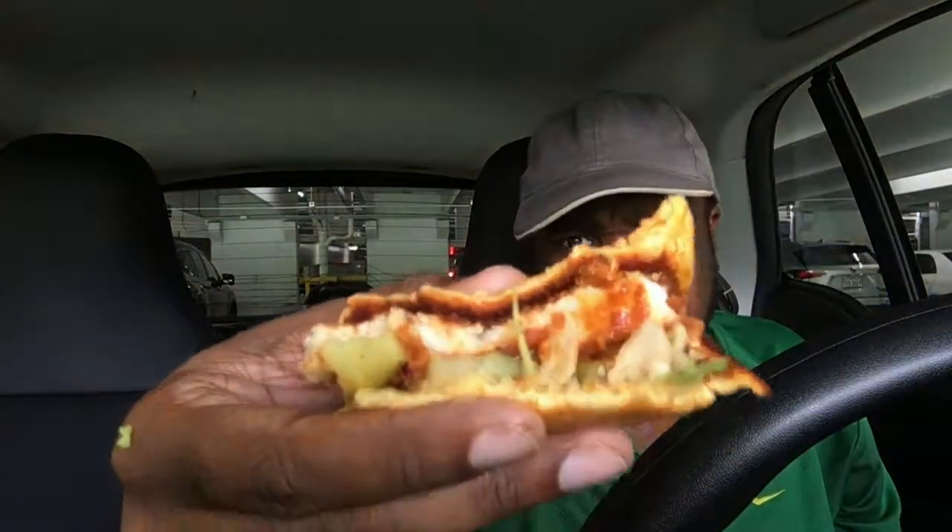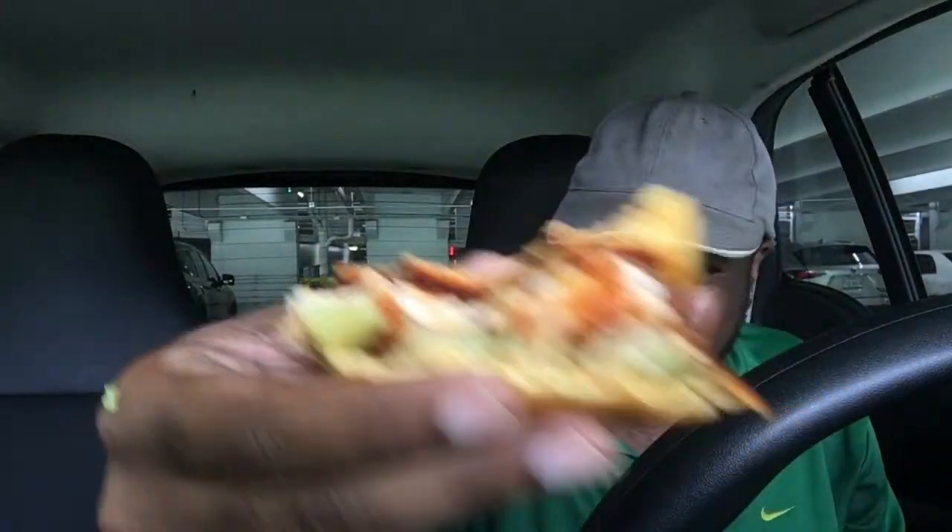This is the extra spicy hot chicken sandwich from Shake Shack — yes, it's the real deal. I feel a slight tingle but not too bad now. That's the verdict: hot chicken sandwich from Shake Shack, four out of five. Iceberg Jim, out. Deuces.